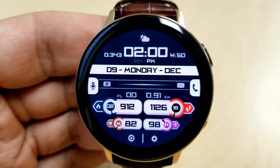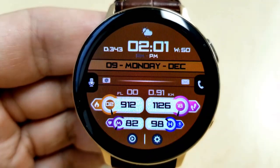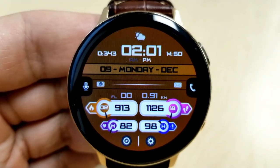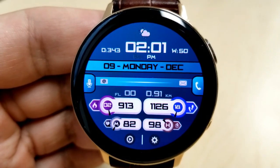Within the bottom area you have your floors climbed, your distance traveled — which can be shown in miles or kilometers — and in those four display areas you can see your calories burnt and your total step count.